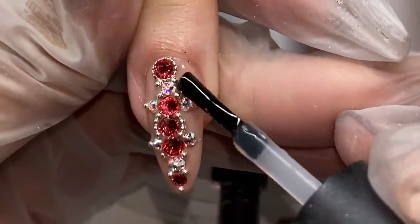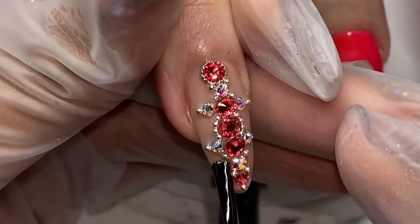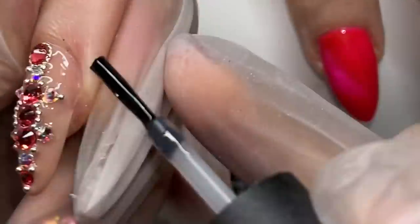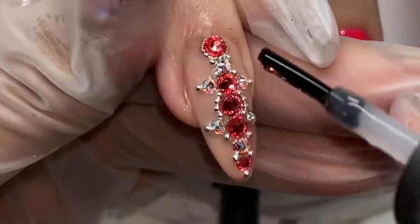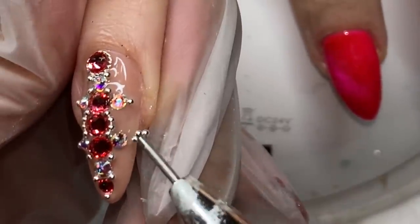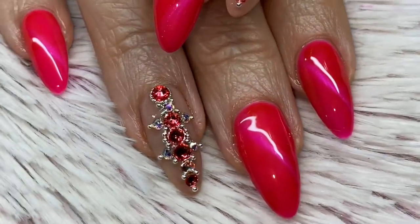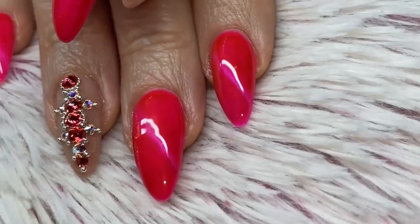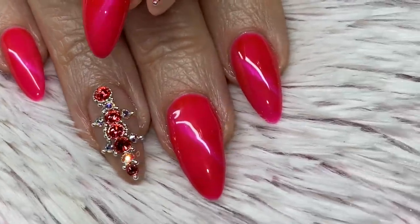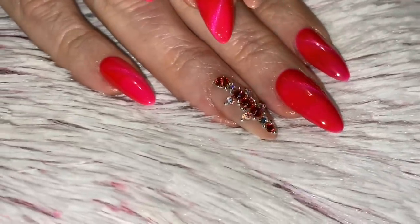Make sure you blend out the edges of the crystal gel glue. If you have a line of demarcation it will show once you cure it, so before curing make sure the gel holding your crystals doesn't have an obvious lump or bump. Blend the edges out but make sure there's enough to seal the crystal in. This is our final look — we sealed in the crystals with top coat, cured that, then went in with a no-wipe shiny top coat around the crystals. Very simple, very easy — it's a cat eye.